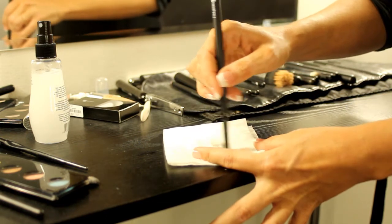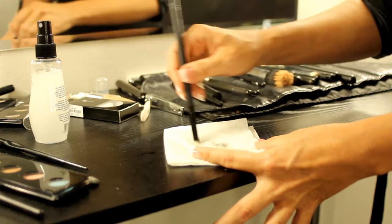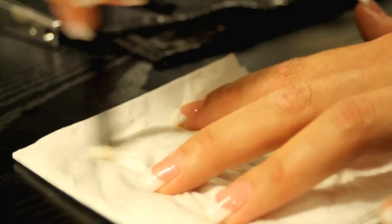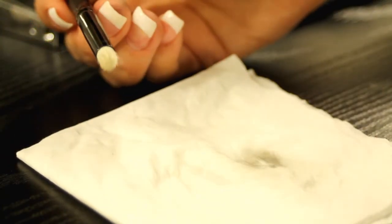Move your brush around on the tissue in a circular motion until you see no more color coming off onto your tissue paper. Use a dry corner to dry off your brush and now you're ready for a brand new dry makeup application.